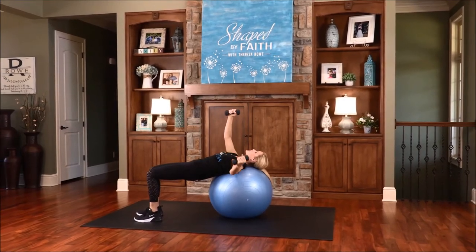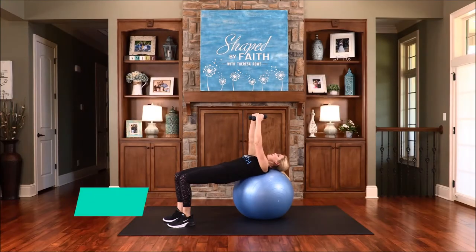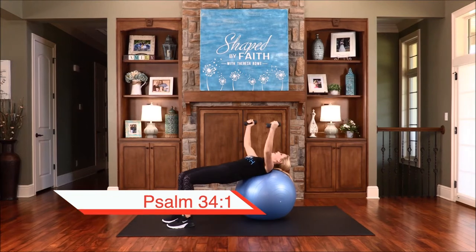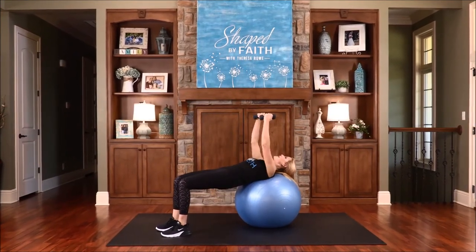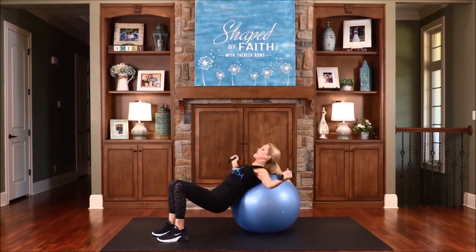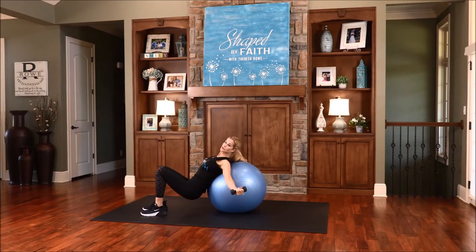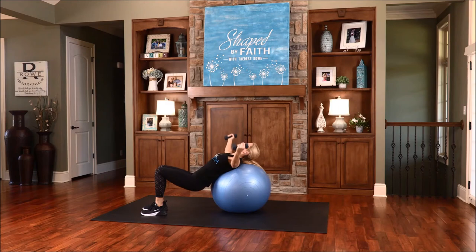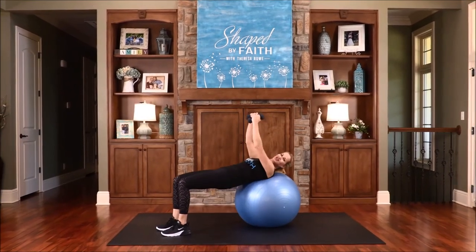Keep moving from side to side — working that chest, working through the shoulders, definitely working that lower body. One more. This next set, both arms fly out, we're going to lower down and then come up in a hip lift. I will praise the Lord at all times — that's a good one for this exercise. As we lift up, think about praising the Lord at all times — in the good times, in the rough times, and the challenging times. We will praise the Lord. Keep praising him and I guarantee you will get stronger and stronger. That darkness will start to go away as the light of Christ takes over in every area of your life.